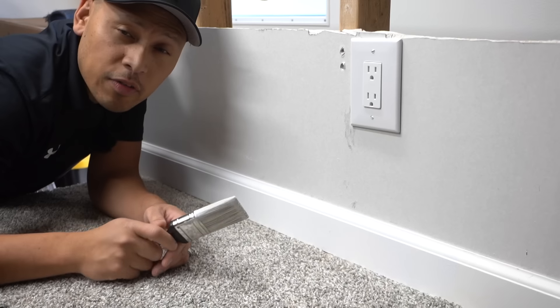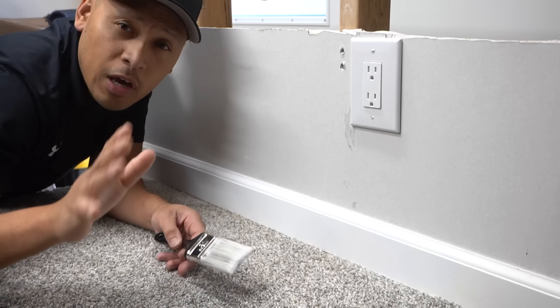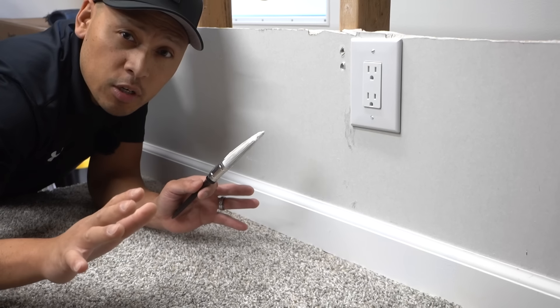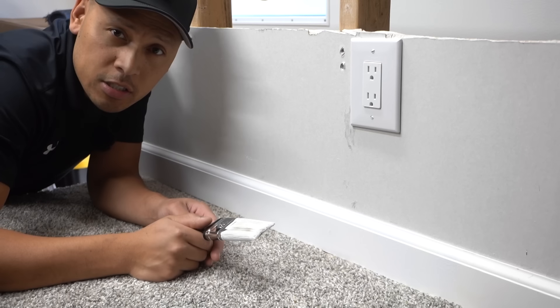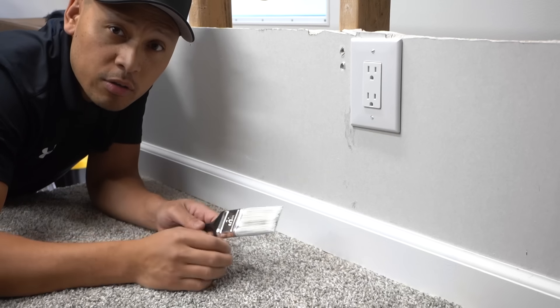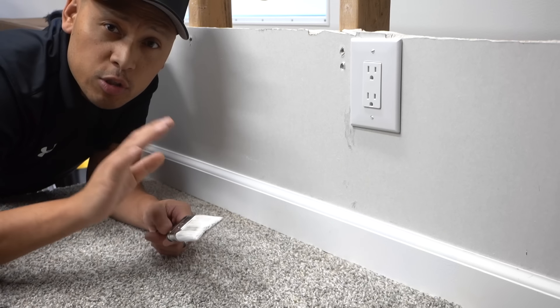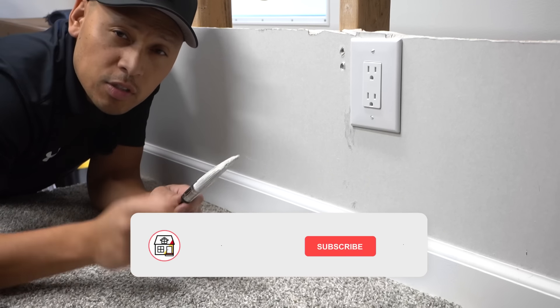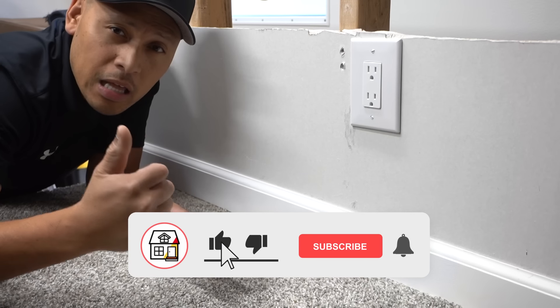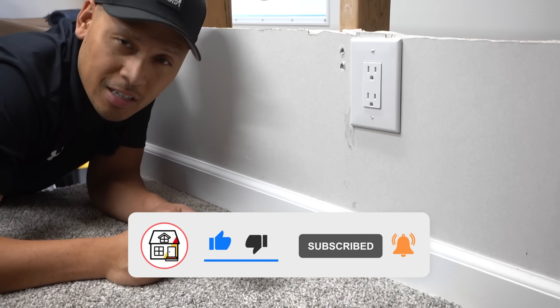So there you have it, friends — those are my three methods for how to paint baseboards over carpet. If you have any other methods to share with the community, please leave them in the comments. Let me know which of the three methods you prefer and which one you'd recommend. If you found this video helpful, please hit that big thumbs up, press the subscribe and notification bell, and I'll see you friends on the next video.